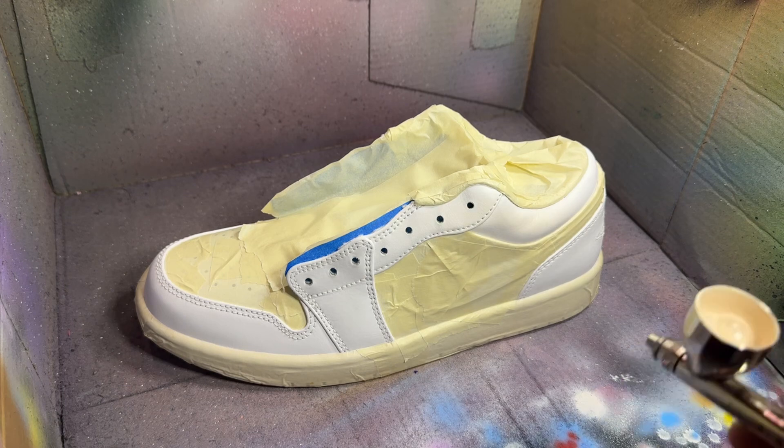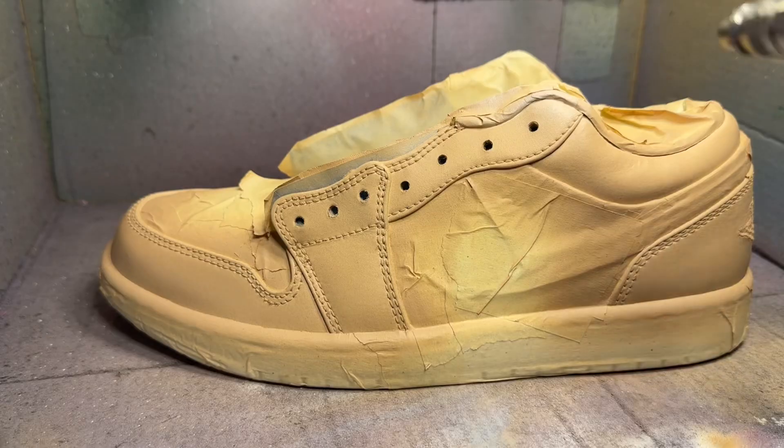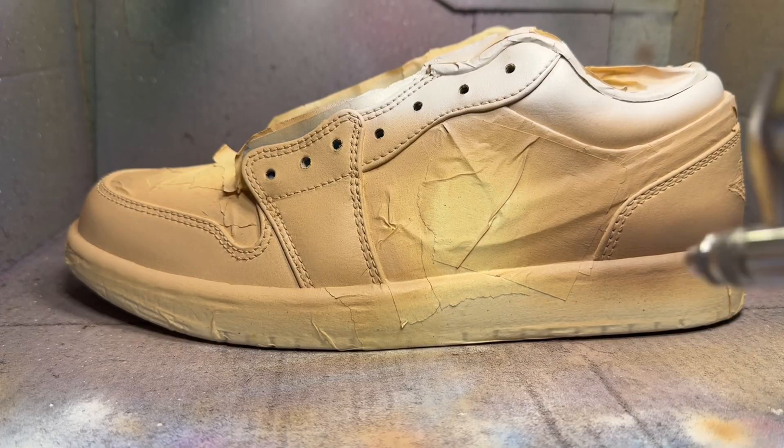After taping we can get right into painting our base color. After that's done we can start putting in the lighter and darker shades of our gradient before blending them.